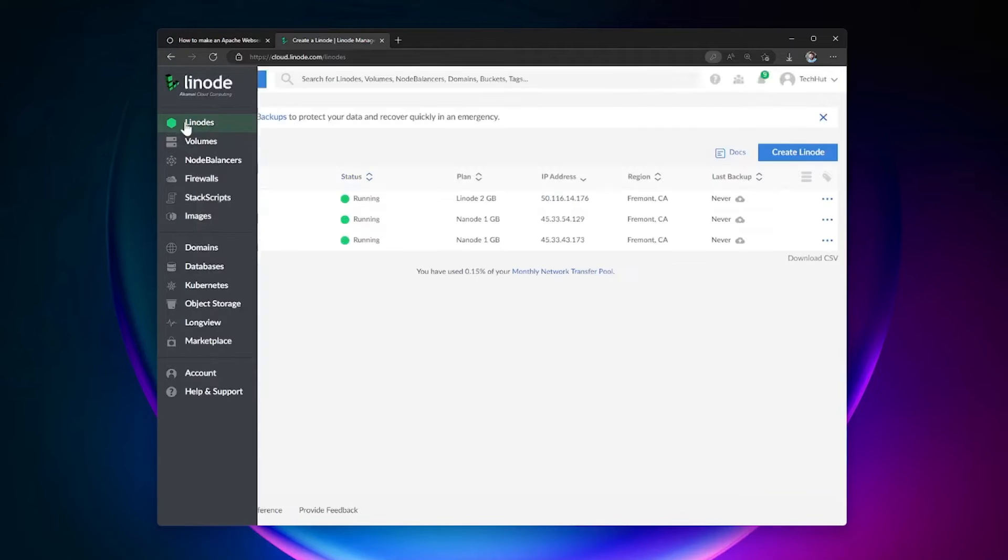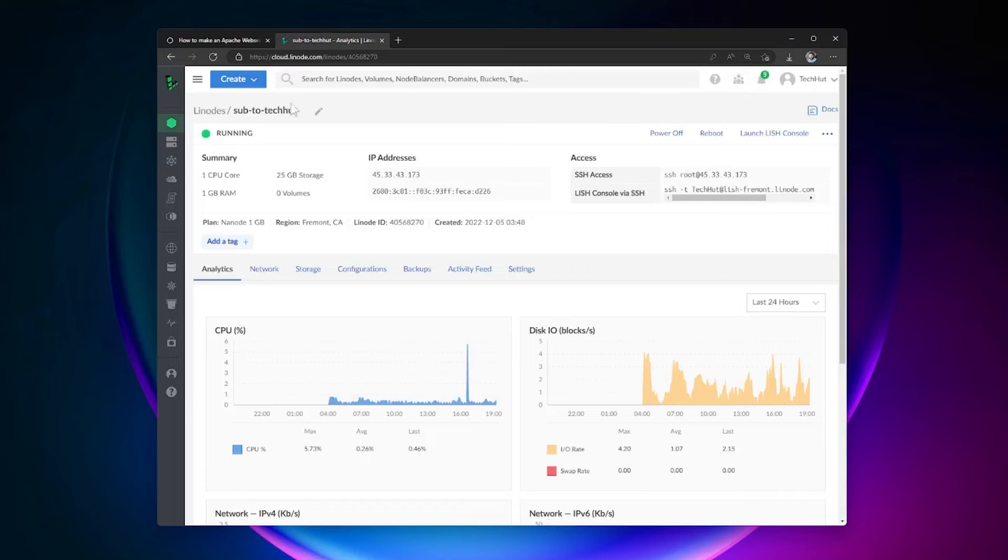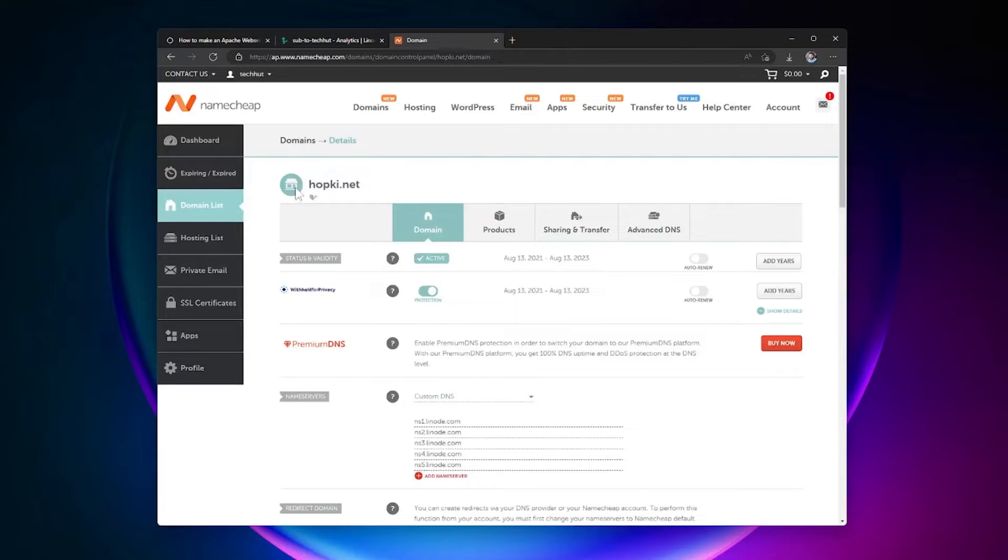To save time, I've already created a Linode. Once your Linode is created, this is the dashboard you'll get — SSH access, your IP address, and more. When it comes to setting up your domain name, it's pretty straightforward. Copy your IP address and head over to your registrar, such as Namecheap.